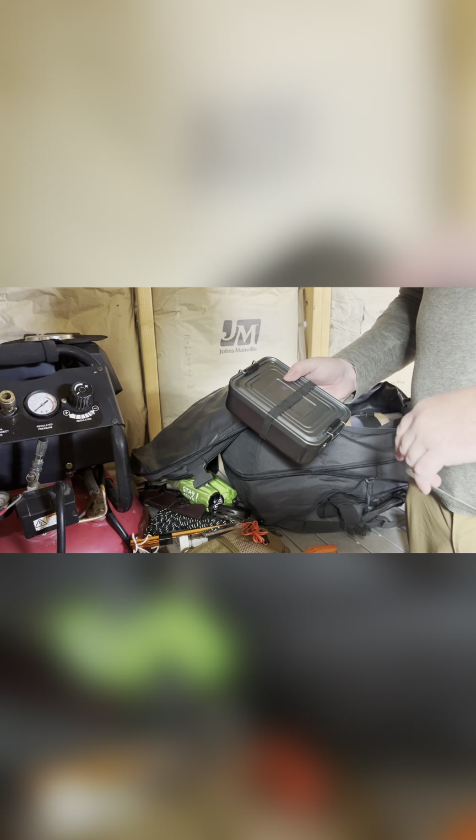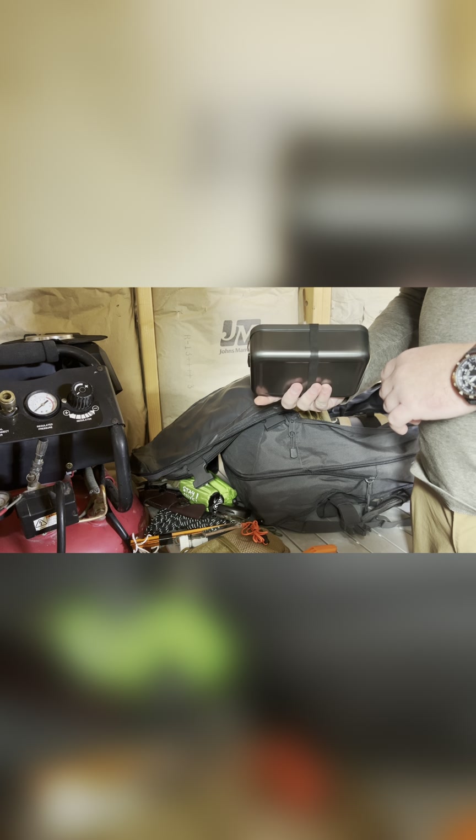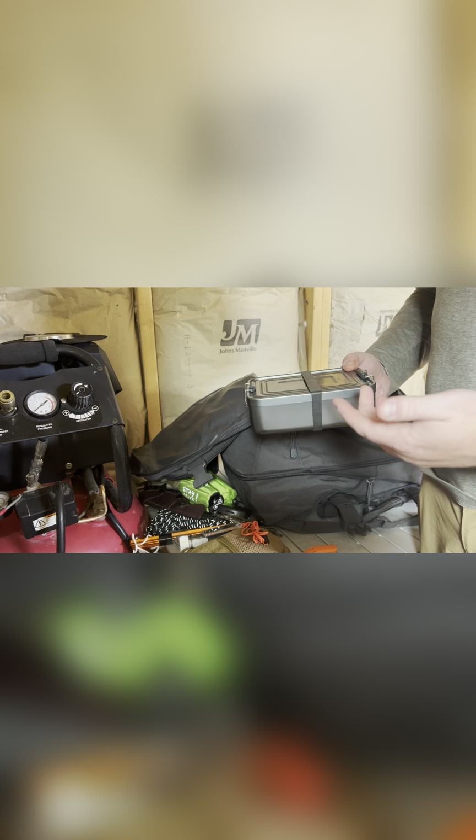Next in here is my little survival kit — I did a video on this a while back, go check that out if you want to see what's in it. It's jam packed full of stuff, definitely enough to keep you sustained for at least 24 hours if this is all you had, and you could stretch it a lot further.